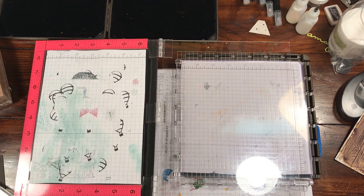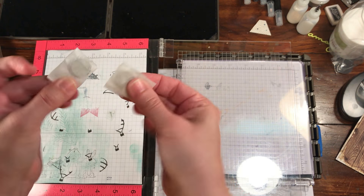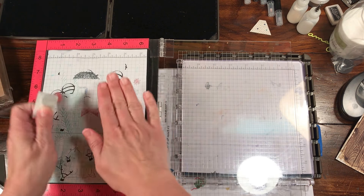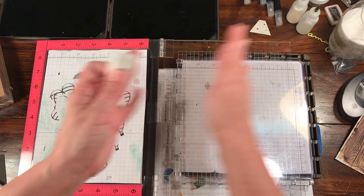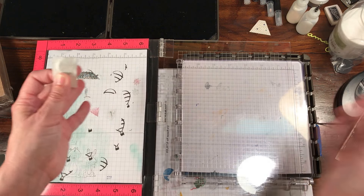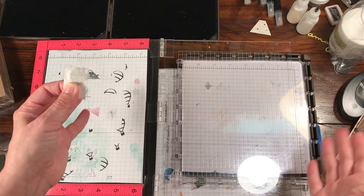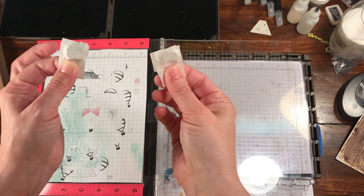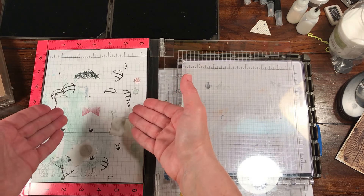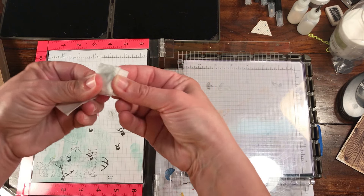So this is a MISTI. I will tell you I had my MISTI for about two minutes and I busted my magnets - they're very small. I love the concept of the MISTI and I love the Stamparatus equally because it does a world of different things. Comparing the two is a little hard because they do different things, but the magnets that come with the MISTI I did break right away, and they were not quite as strong as I needed, especially for photopolymer stamps.